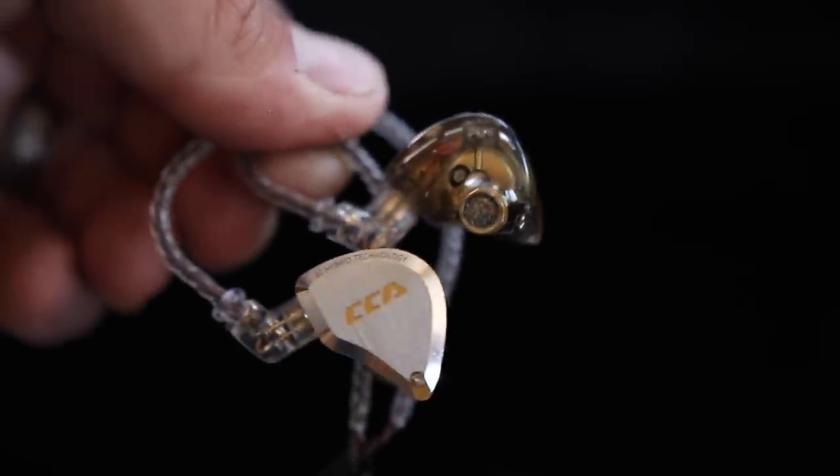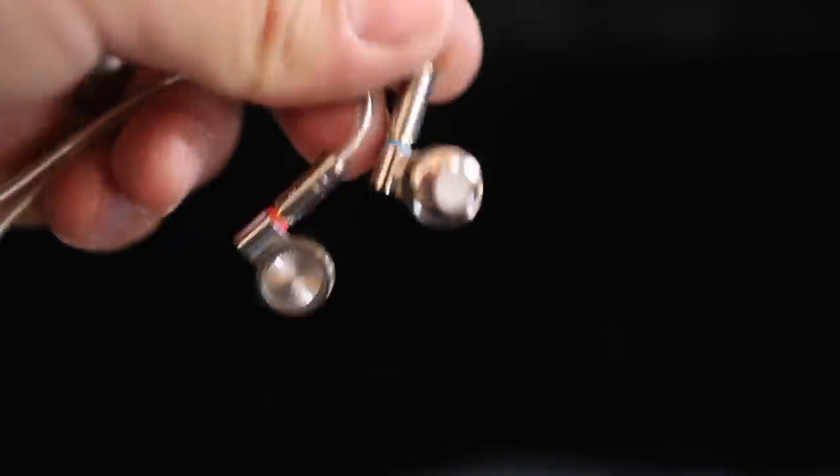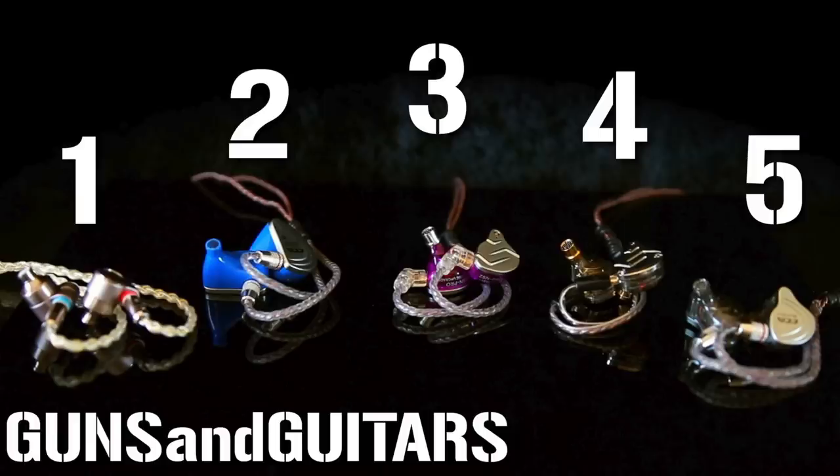For this video, I'm going to do something a little bit different than I have in the past. I'm only going to talk about three different sets of in-ear monitors. I already have a pretty comprehensive list on the best budget in-ear monitors for 2018 and 2019, so I'm only going to show you the top three that I feel like are actually better than 2018 and 2019. If you want a full comprehensive list, check out those videos as well.